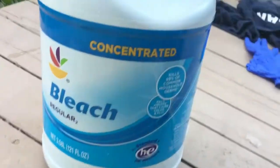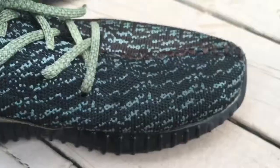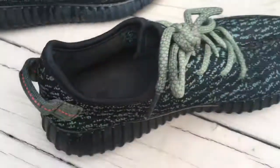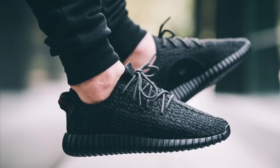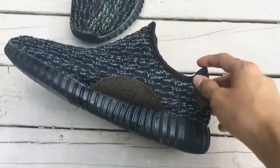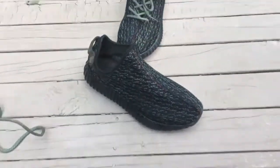I'm just gonna give you a closer look — I have regular bleach from the grocery store and some wipes. Before, these were 100% authentic black Yeezys; now they're green and brown, all wacko. I took the laces off — here's what the laces look like now versus before. It's a very big difference — they're green, sort of look like Roarks.